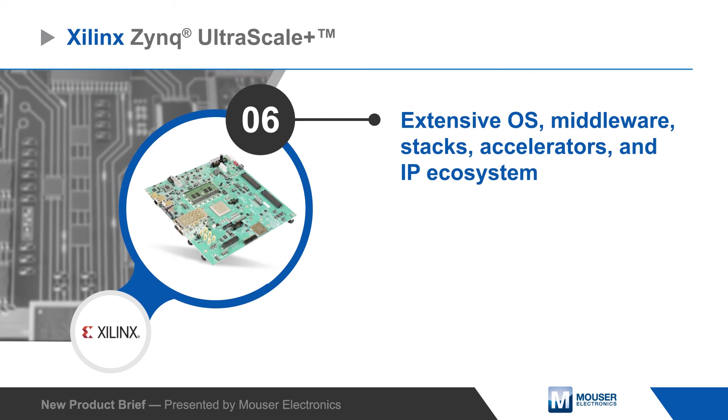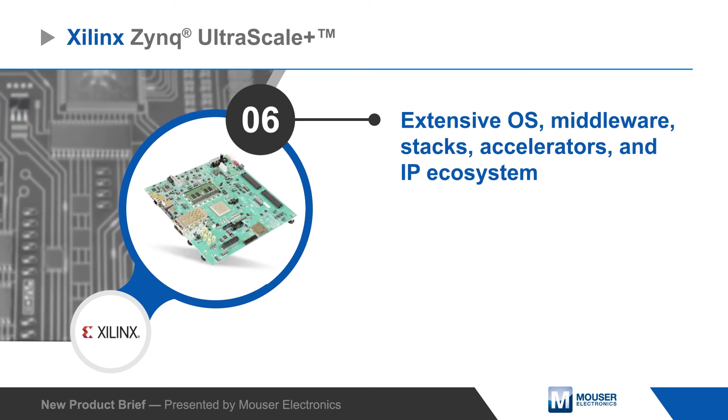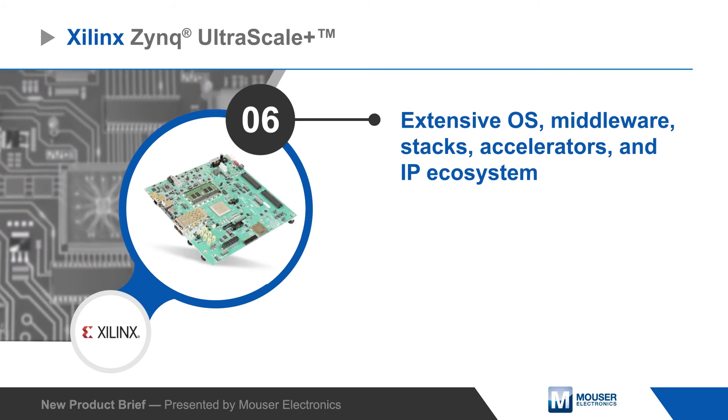The Evaluation Kit is supported by an extensive ecosystem of OS, middleware, stacks, accelerators, and IP.